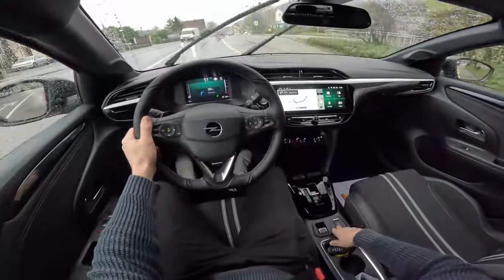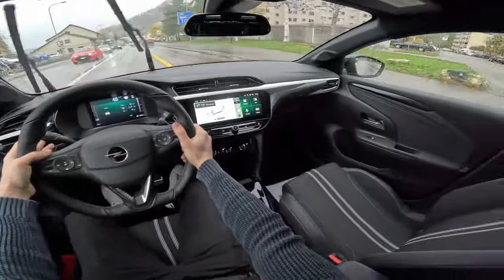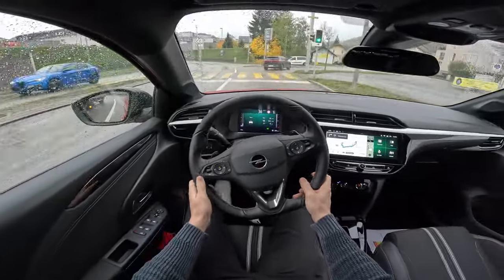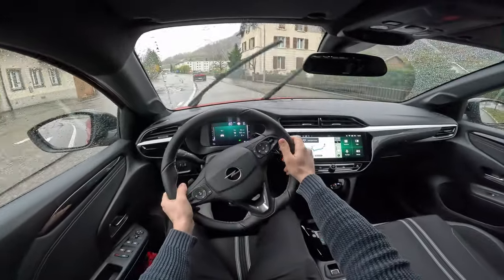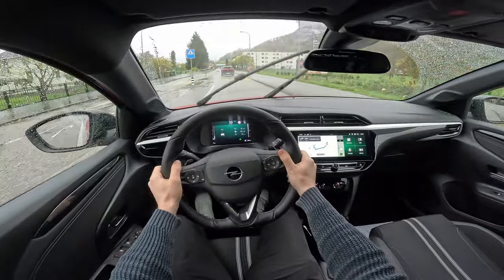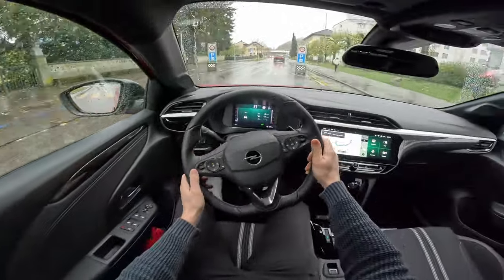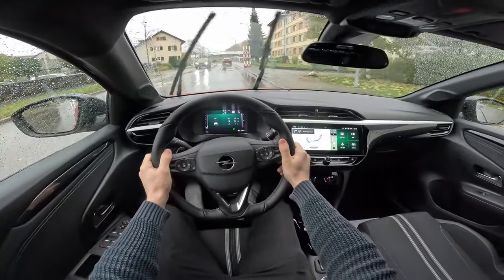I'm really curious about the consumption. We're driving in Eco mode first, then we'll change driving modes to see how it handles in other conditions. The brakes and pedal feel really good — the same setup as Peugeot uses, and they are very smooth. The steering is not super assisted as I expected for a small city car, but for my taste it's perfect. Over the bumps it feels really comfortable.